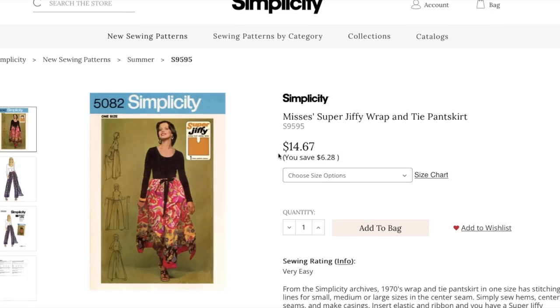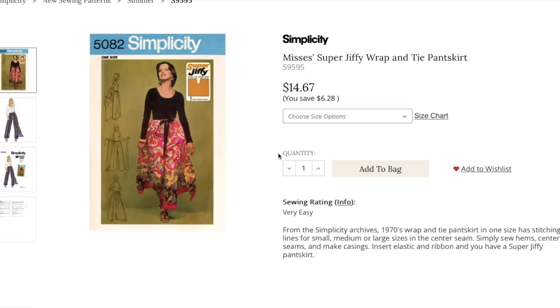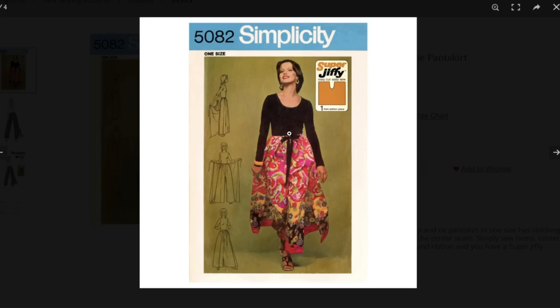Lastly we have the super Jiffy wrap and tie pant skirt. You guys have seen this design before — you kind of put it on like a diaper, it wraps underneath your body and then ties in the front. This is from the 70s, re-released. One size fits all with stitching lines for small, medium, or large in the center seam. Simply sew hems, center seams, and make casings, insert elastic and ribbon, and you have a super jiffy pant skirt. It is like a rectangle — you loop one underneath your body and tie it off, the other goes to the back and you tie it off. Here's the design — and this is where your crotch goes.